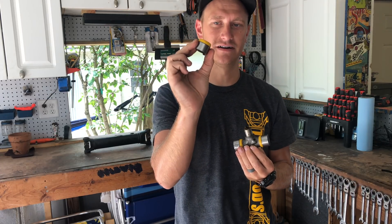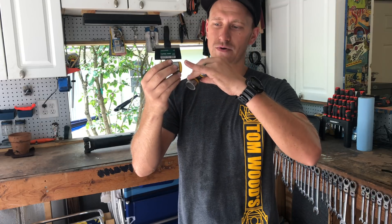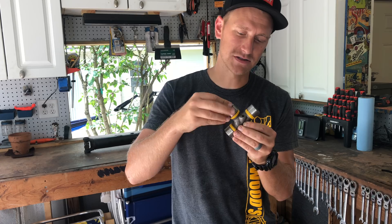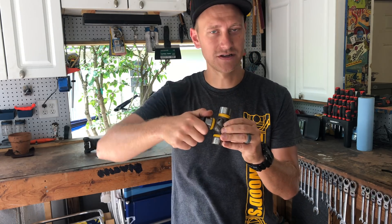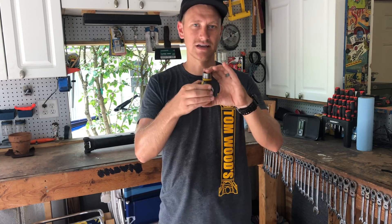The u-joint caps mount on the trunnions. Inside of the u-joint caps you've got needle bearings all the way around the edge, and these needle bearings are greased. When these two parts go together, the caps can rotate on the trunnions, giving you an x and y axis to rotate on so that you can get this kind of movement.